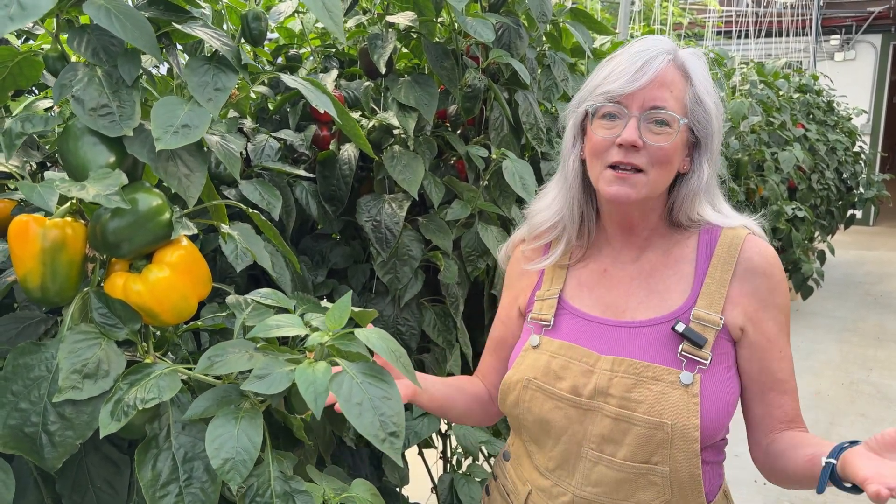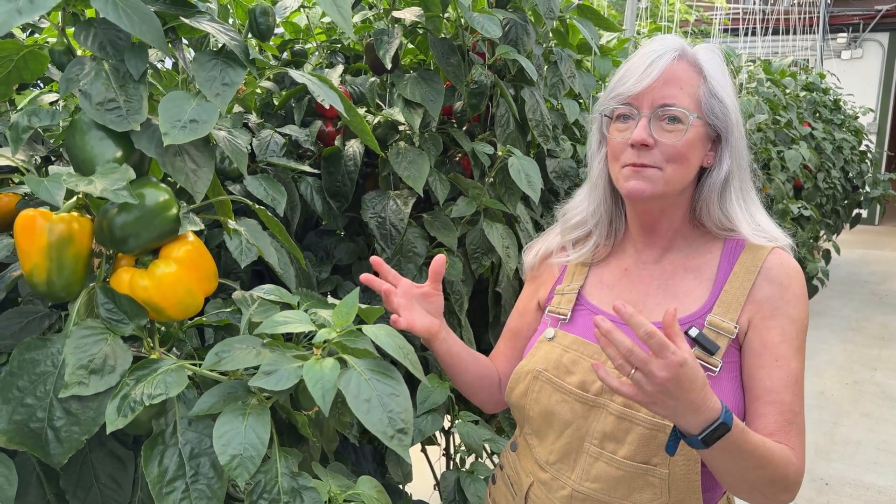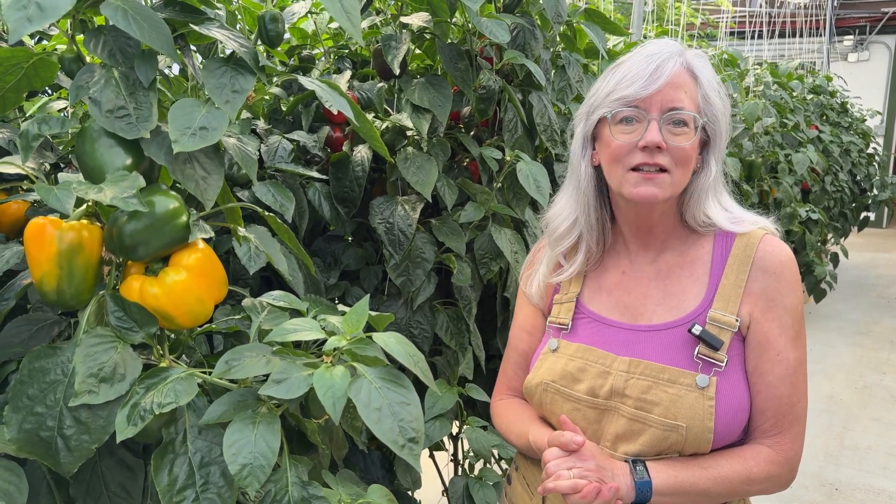I'm glad you guys are still here — it was kind of a boring video doing the pH calibration, but it's something you need to do. I'm going to try to show you everything I have to do in the greenhouse to keep everything running and keep the plants nice and healthy. Please leave any questions, comments, and suggestions down below, and we'll see you guys next time.